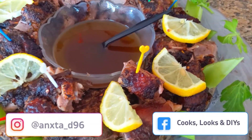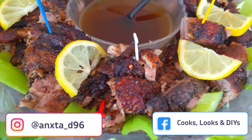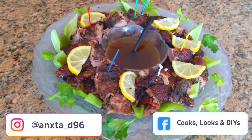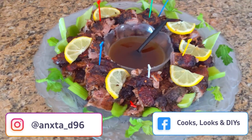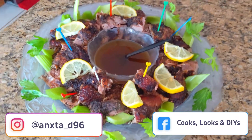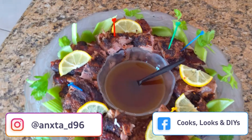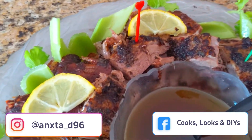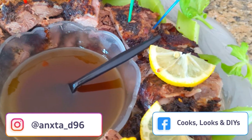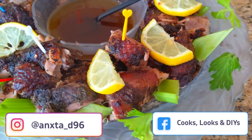Hi everyone and welcome back to our channel, or welcome if you're new here. In today's video we will be making a delicious crispy roasted duck. We've chopped up the duck and plated it nicely here, but we will be showing you how to make a whole duck in the oven. Don't forget to hit that like button, subscribe, and all of the ingredients will be in the description box below.